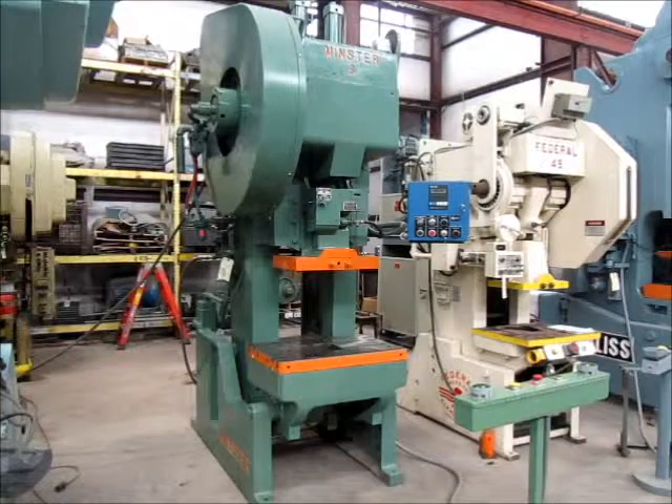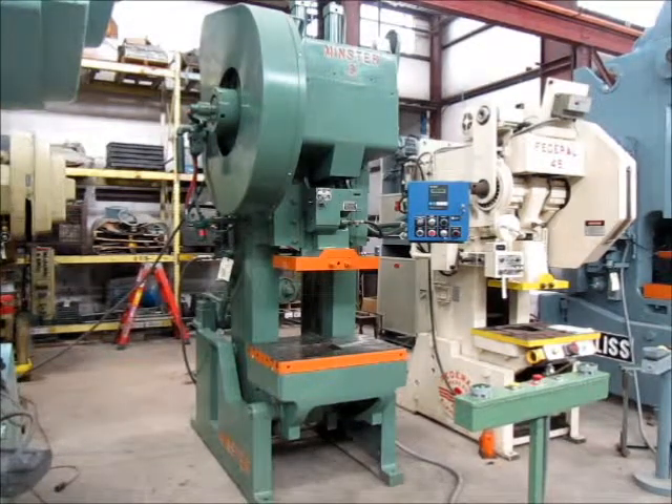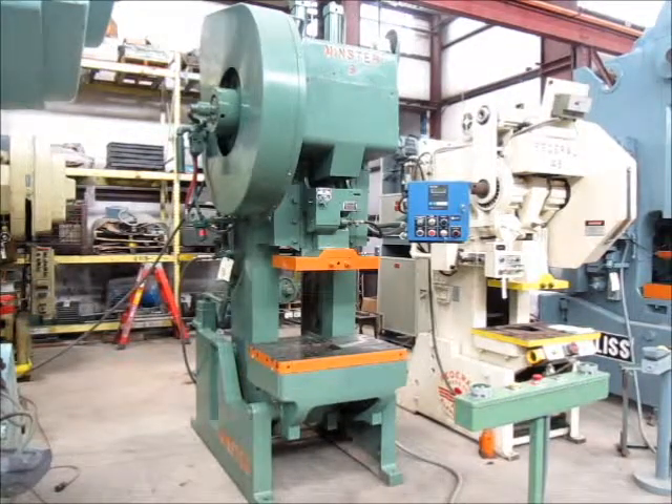This is machine number 3883. It's a 60-ton Minster OBI flywheel press, model number 6. The serial number on this press is 17778. This press is in excellent condition. It's been reconditioned and it's currently in our Columbia, Tennessee warehouse.